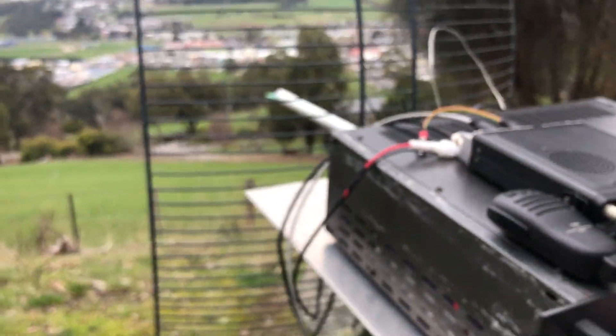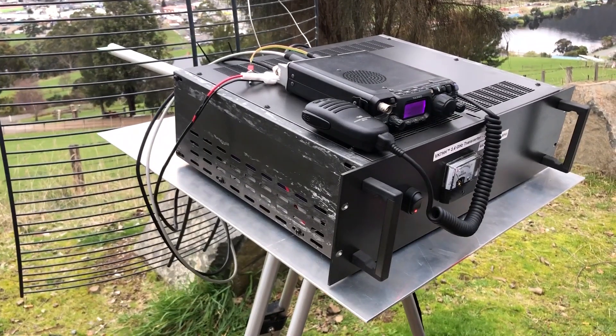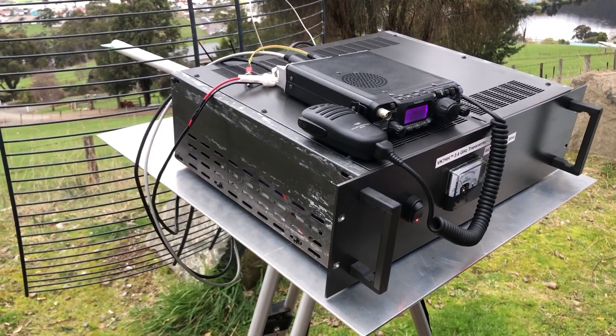So there we go — the feed is working very, very well on the 3.4 GHz project.